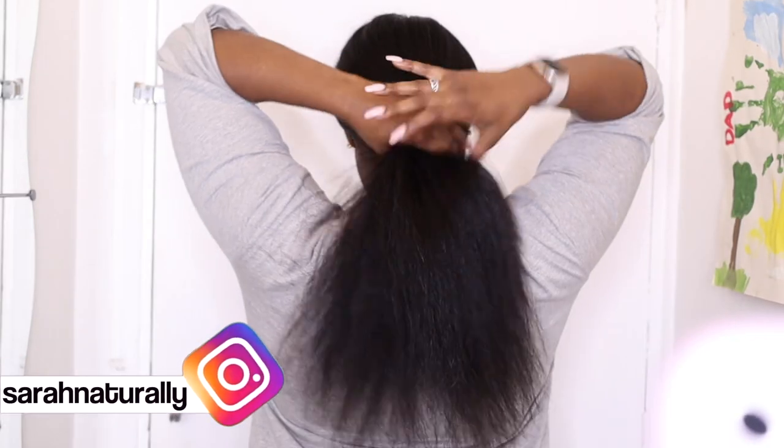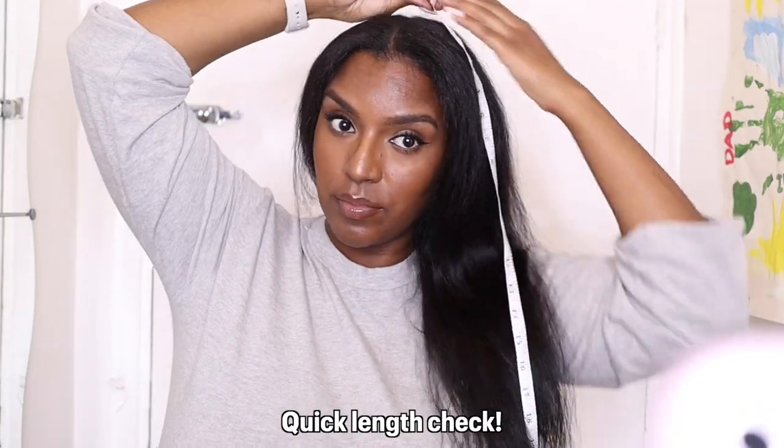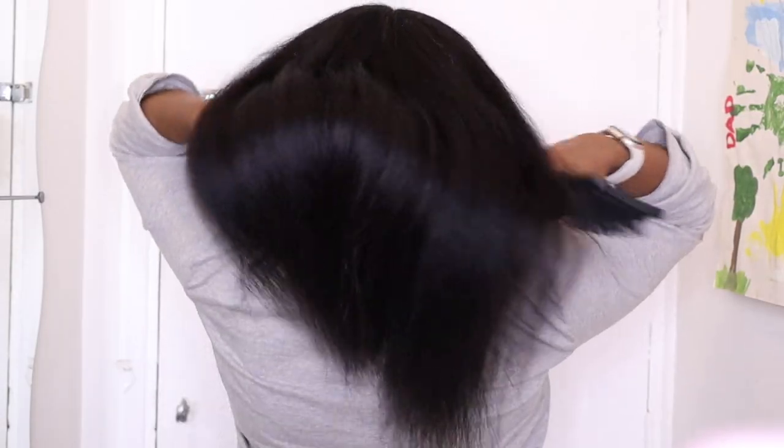Welcome back to another video of me hacking my hair. Today I'm going to be doing a straight cut instead of the usual layers, because my hair isn't as thick as it once was so I don't see the need to add layers. My hair will actually look thicker with a straight cut, so that's what I'm doing today.